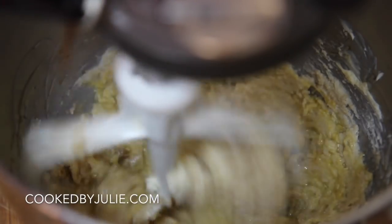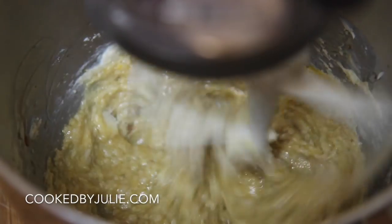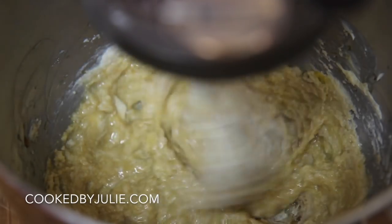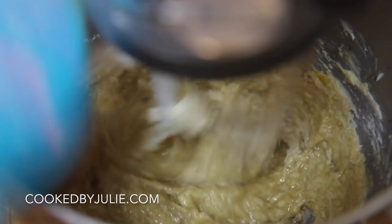Go ahead and add an egg and some vanilla extract — it's going to look a little rough, but that's all right. Keep on mixing and then we are going to add the peanut butter.